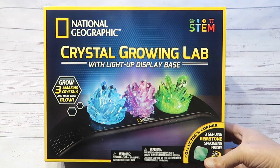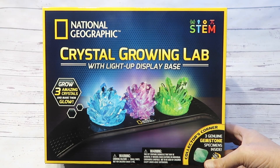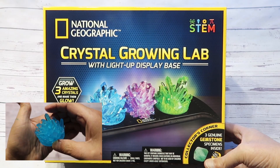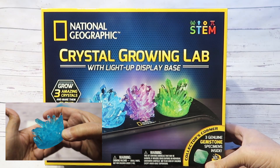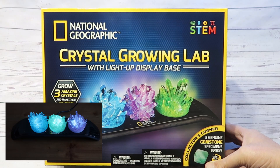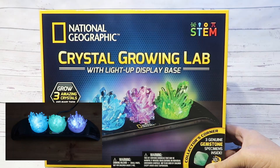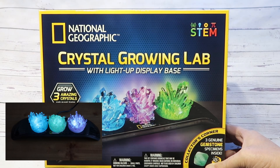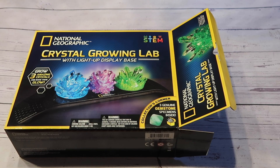Welcome back everybody. About a year ago I reviewed a kit for growing crystals. I had such good fun making those crystals and it got such a response from everybody that I decided to review another one. So this is the National Geographic Crystal Growing Lab. Let's have a look at what we have inside.